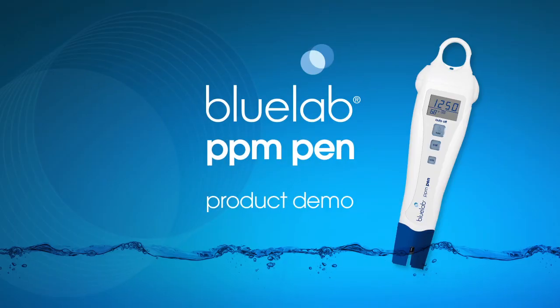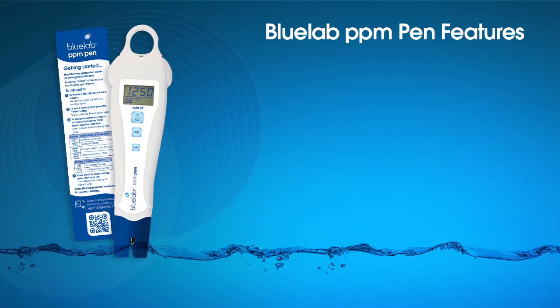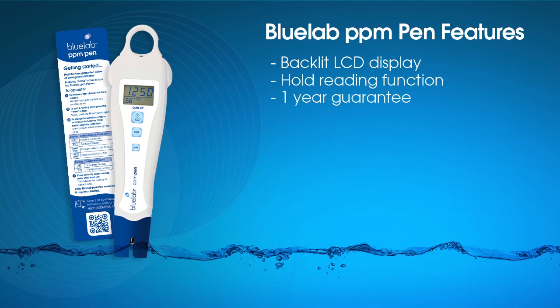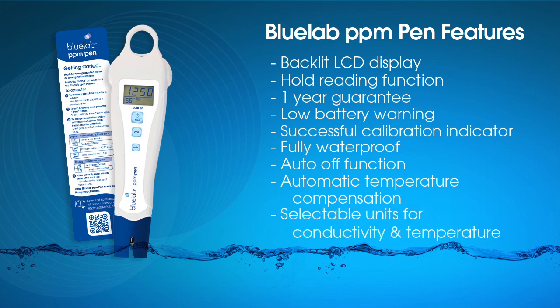We at Bluelab hope you enjoy your PPM pen. Some of the features of your pen are: backlit LCD display, hold reading function, one-year guarantee from date of purchase, low battery warning, successful calibration indicator, waterproof, auto-off function, auto temperature compensation, and selectable units for conductivity and temperature.